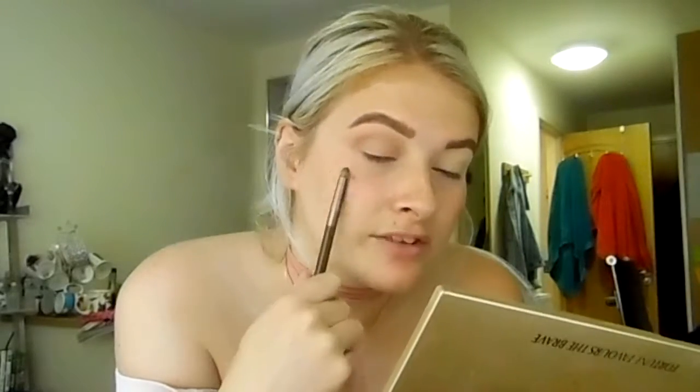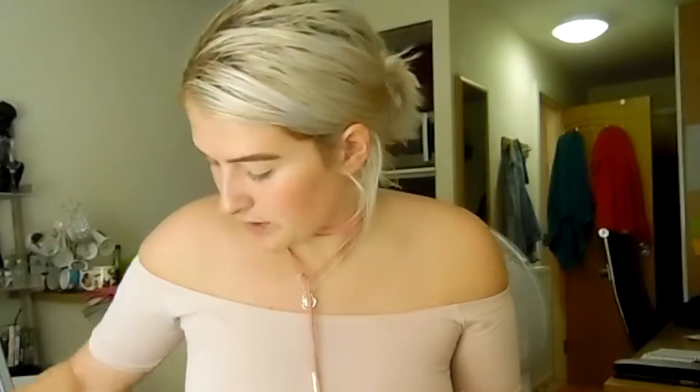I'm gonna do one eye first, figure out what I'm gonna do, and come back. So I'm back now - as you can see I did one eye. It's like a bronzed kind of halo eye with a bit of gold. So to start, I used the Makeup Revolution palette and this shade just here as my transition shade, so I'm gonna do that again on the other eye.